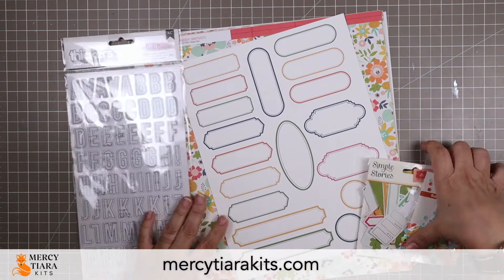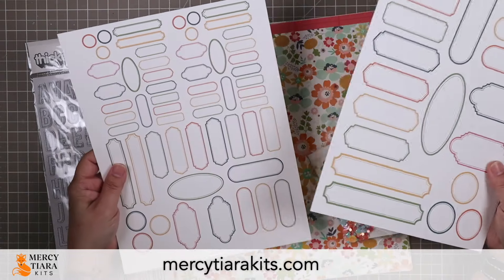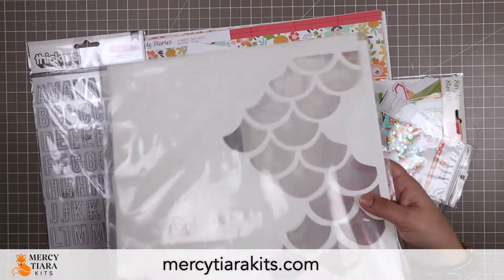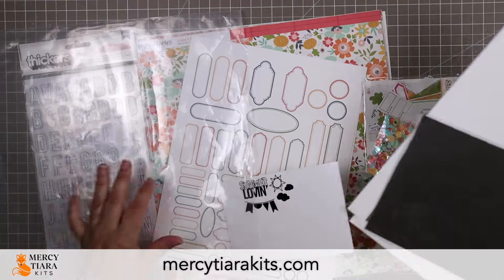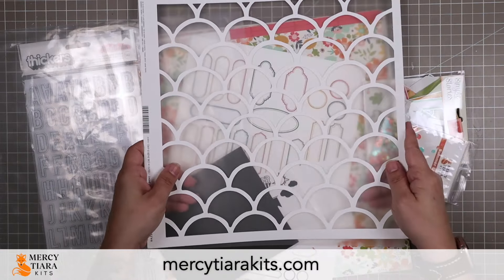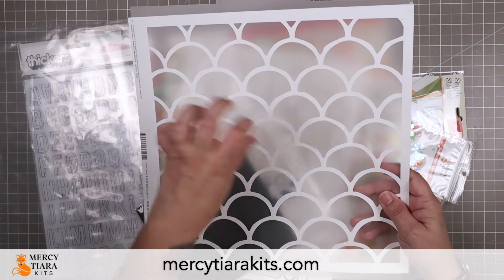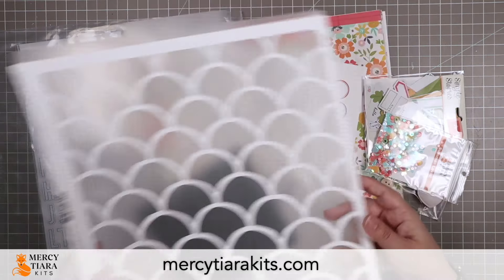Here is what comes in the main kit. There's a printable file that comes with all of the main kits — every month you get a coordinating set of labels. Also included with the digitals are some cut files, so there's always a background cut file, which I have pre-cut here. It's like these beautiful scallops that look a little bit like mermaid or fish scales. I just really love them, and I love that they have a kind of wonky hand-drawn look instead of looking too perfectly computer-made.